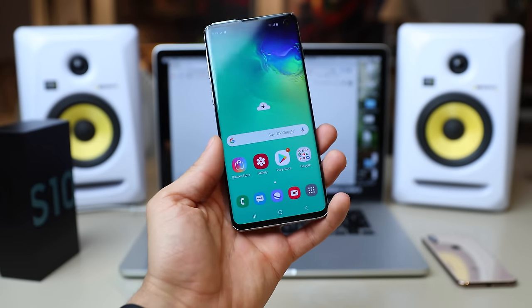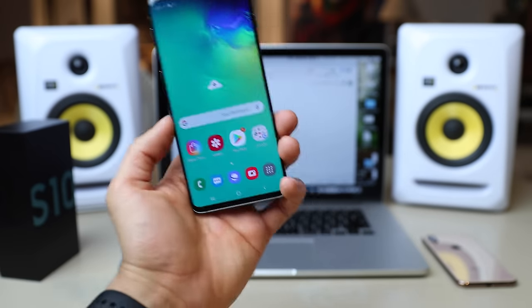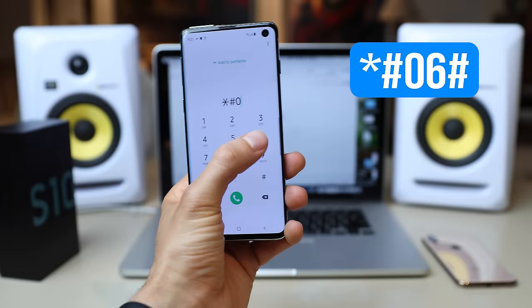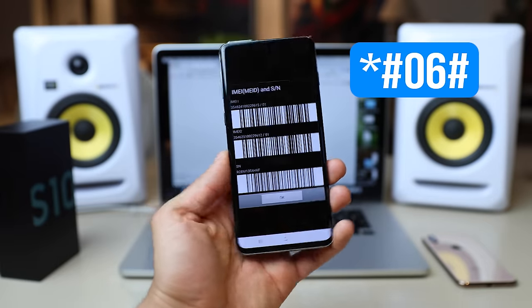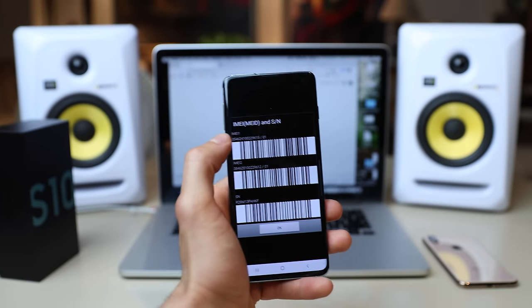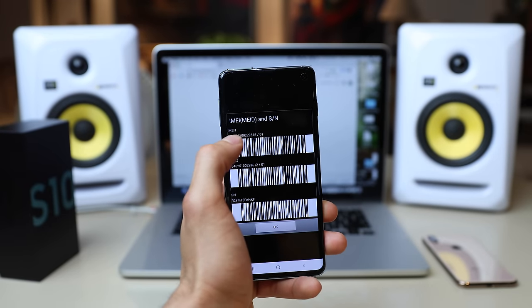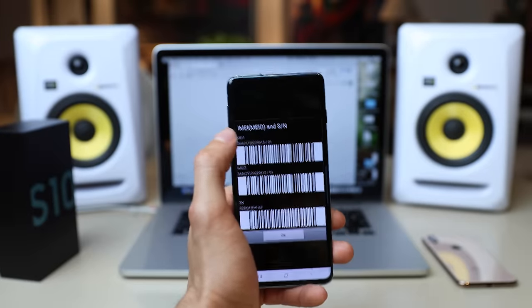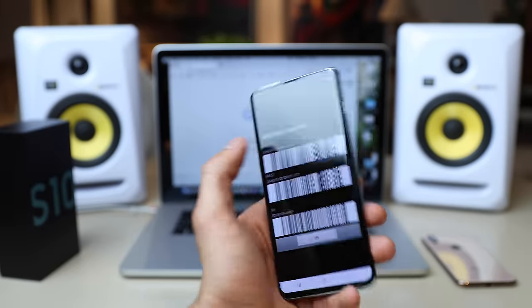The first thing you have to do is get your phone's IMEI number. To do that, simply dial star hash zero six hash. You will get your 15-digit IMEI number — this is super important. Just keep in mind that we're going to use only the first 15 digits. Keep it somewhere close because we're going to need it in a few seconds to unlock this Samsung Galaxy.